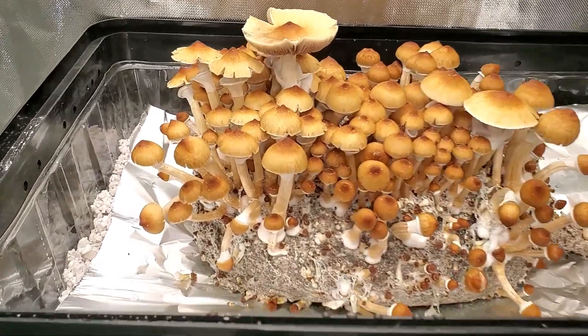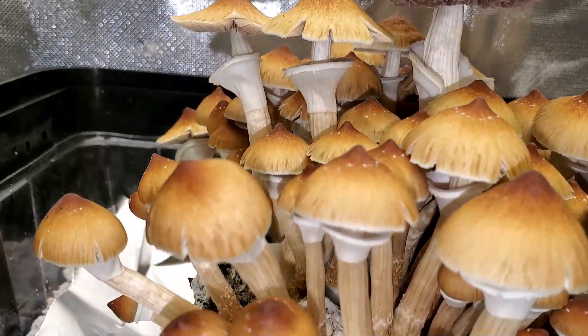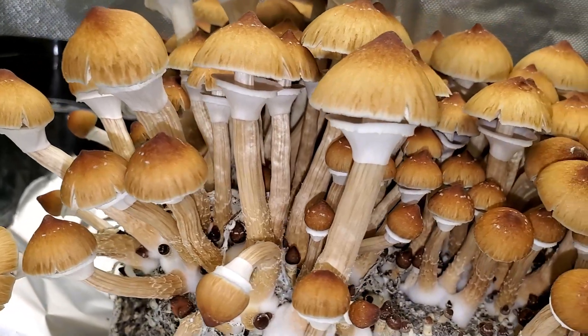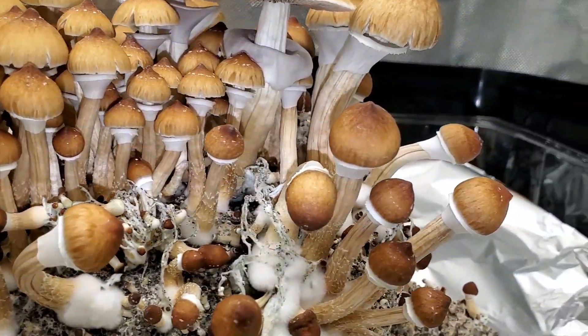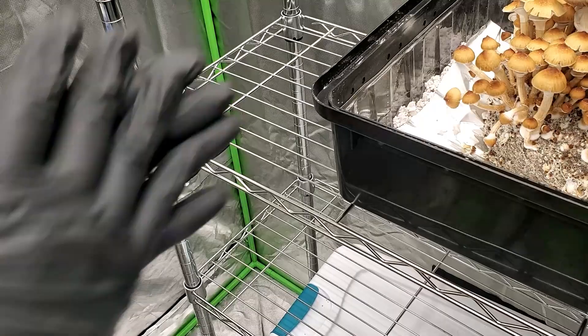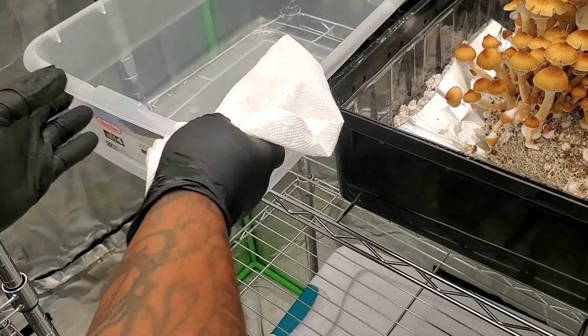Welcome back to the channel. In today's video I'm going to try to take a spore print for the first time. The mushrooms you're looking at are the ones we grew using the all-in-one bag. I'm going to take two of these mushrooms and try to make a spore print. It's a straightforward process but people do it different ways. Since this is my first time, I'm going to use the easiest method I found so far, but we can try other methods in the future.